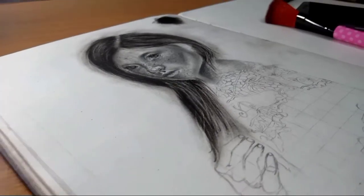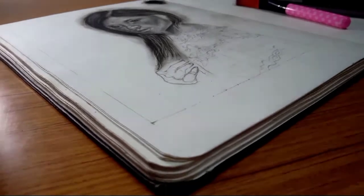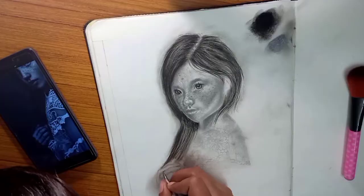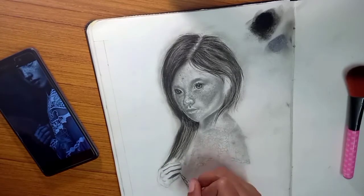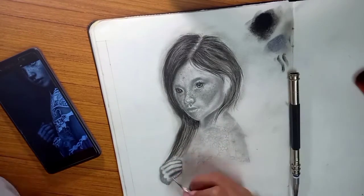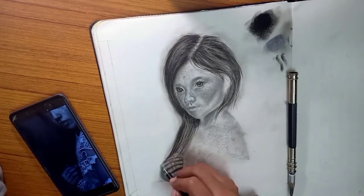If you are a beginner, using a reference photo is better for you. You can see where you have highlights and where you have dark areas from the reference photo.